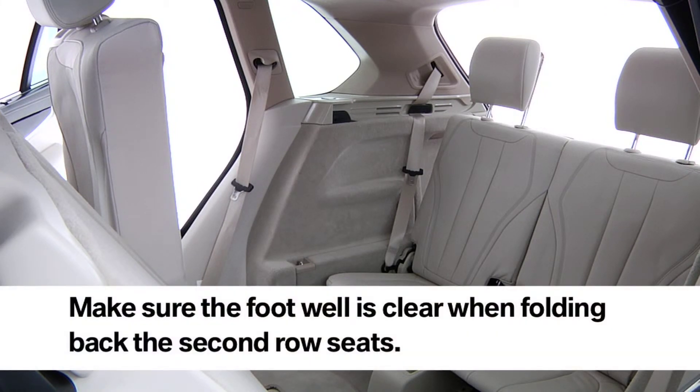When folding back the second row seats, make sure the footwell under the second row seats is clear.